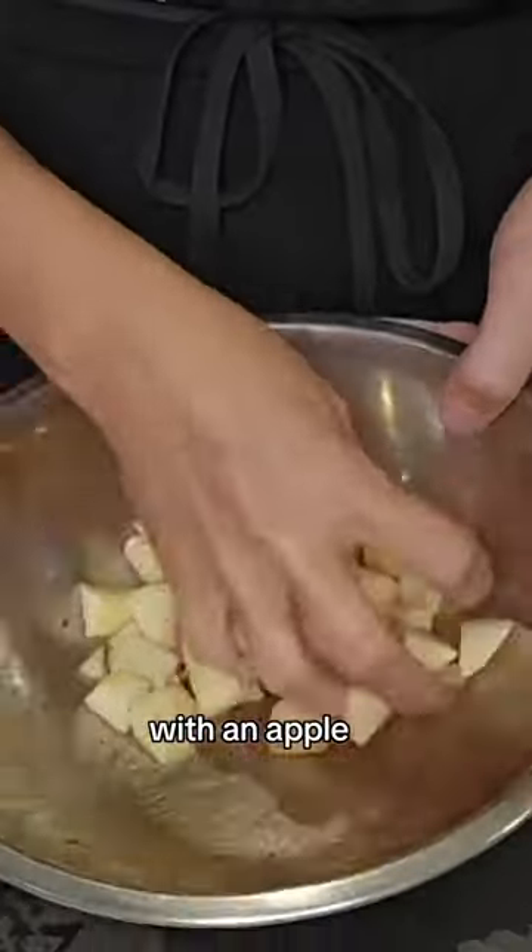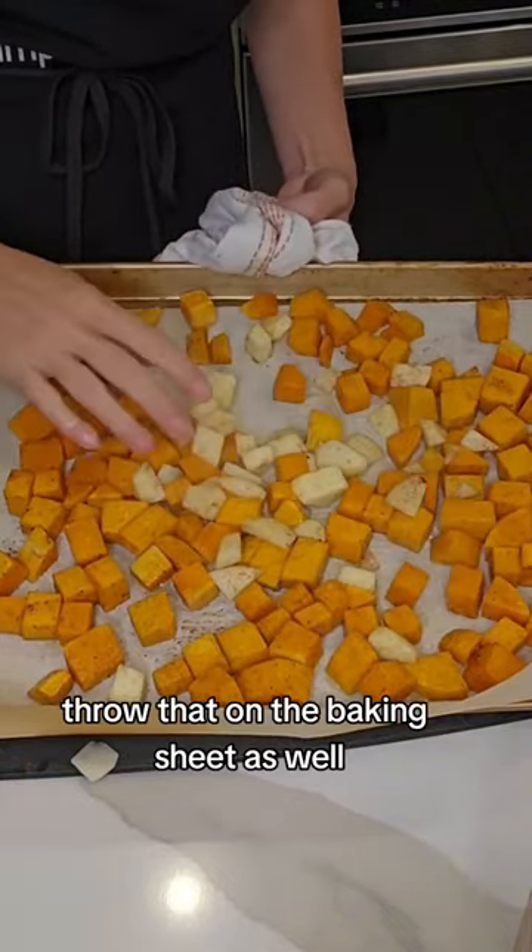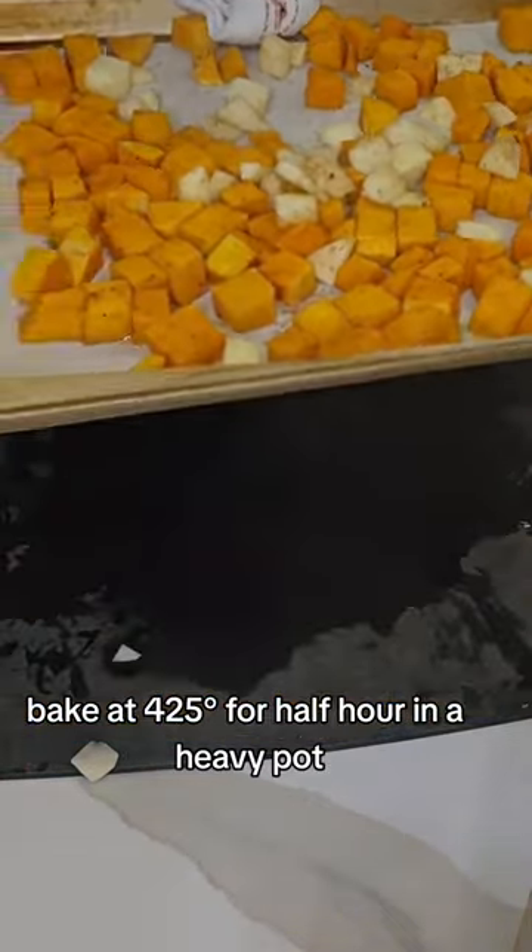Now we're going to do the same thing with an apple. We dice it, add salt, pepper, and olive oil, then throw that on the baking sheet as well. Bake at 425 for a half hour.